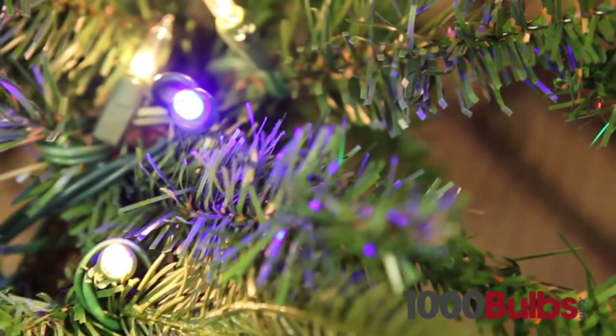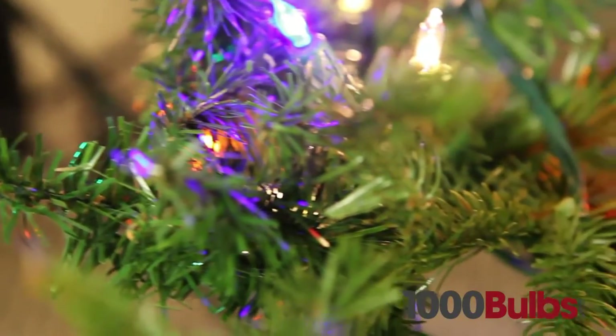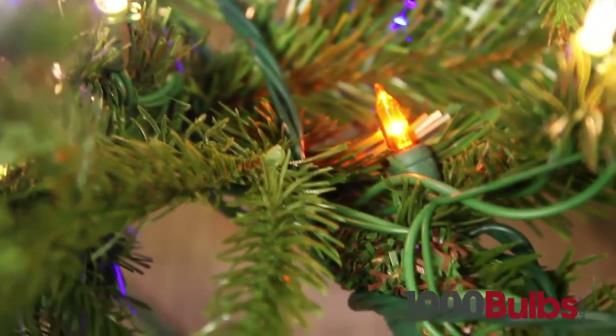Our LED Mini Lights come in all types of different colors, ranging from multi-color, warm white, cool white, red, blue, green, and many more. These lights are sure to enhance any room.